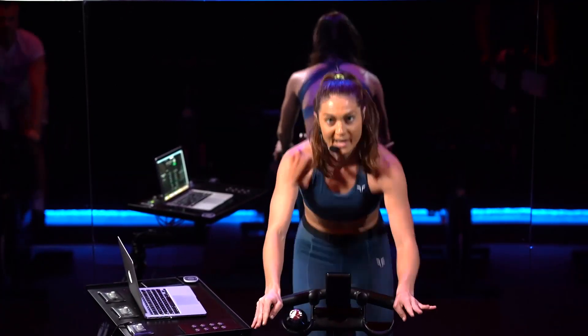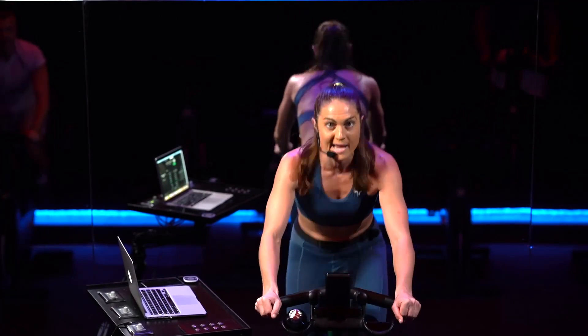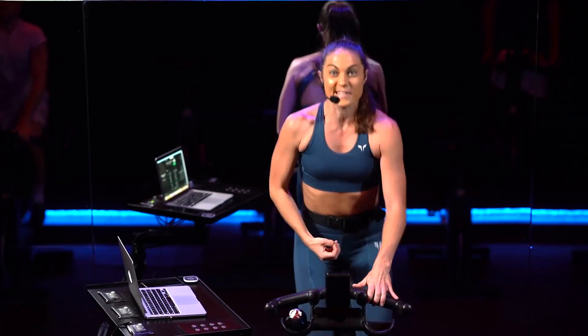Here we go, you got 4, 3, 2, and 1. Hands at 2, up. Stay here, lift your chest up. Squeeze your knees tight to the bike.